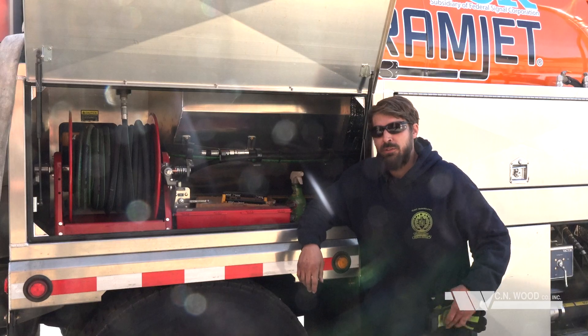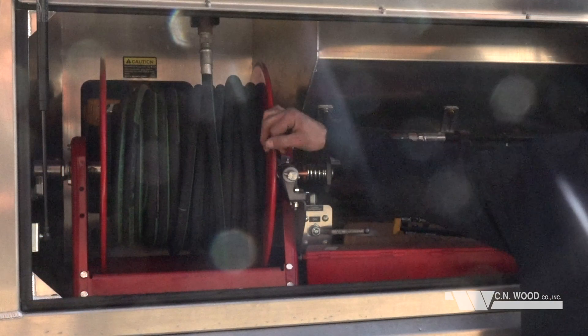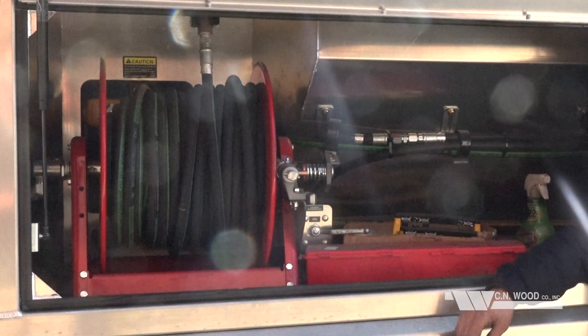Vactor Ramjet also offers a lateral hose reel for cleaning off of the main lines as well.